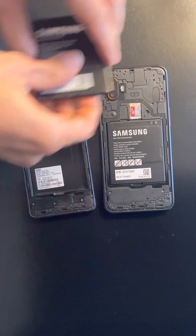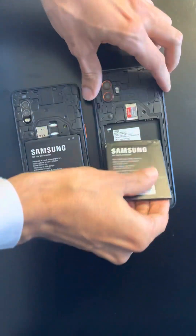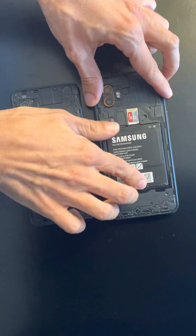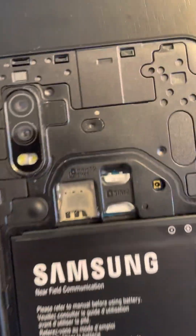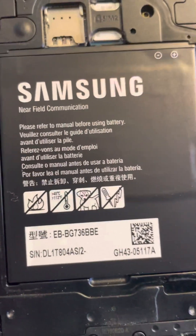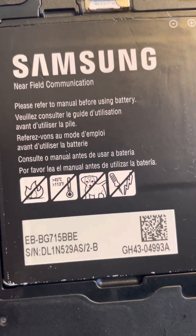I'm just going to do a little swap. This is now the XCover Pro with the XCover 6 Pro battery, and this is now the XCover 6 Pro with the old XCover Pro battery.